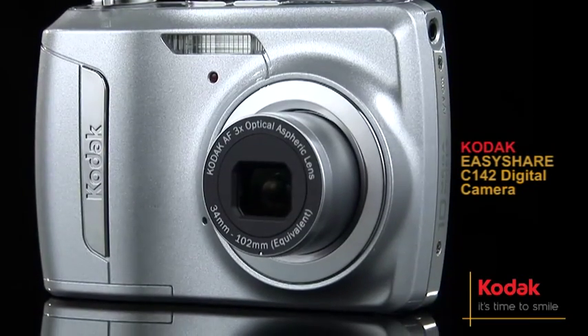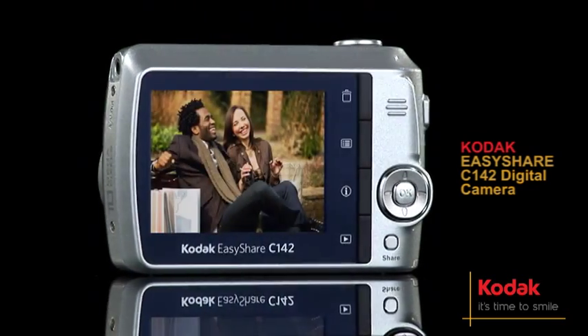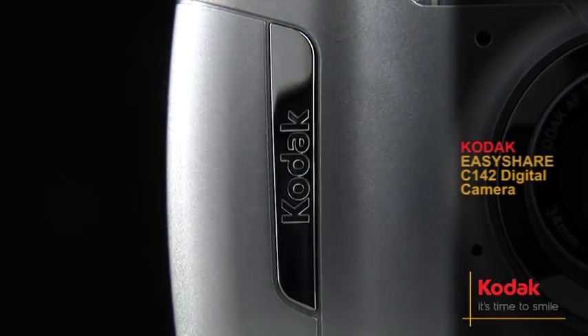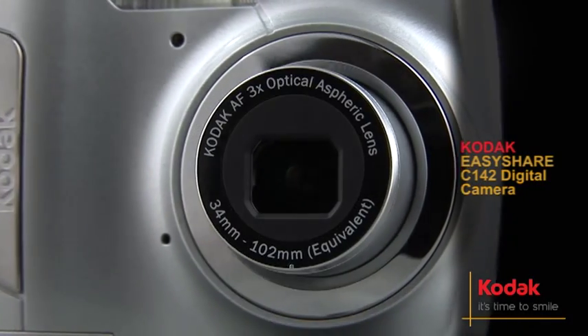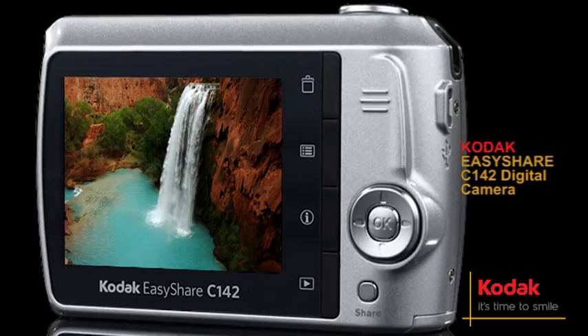Looking for a camera as user-friendly as it is affordable? Then look no further than Kodak's EasyShare C142. With Kodak's innovative Smart Capture feature, settings are adjusted automatically. So no worries, no hassles, just beautiful pictures every time.